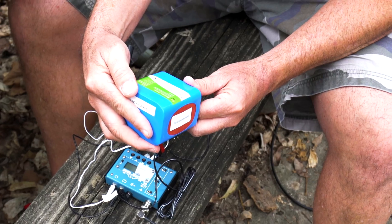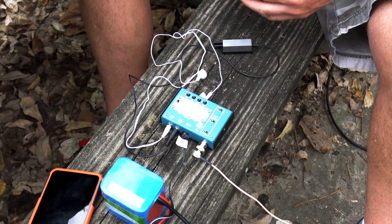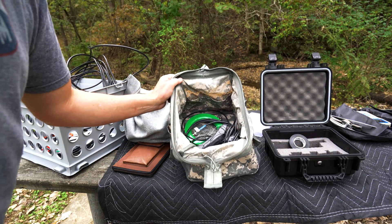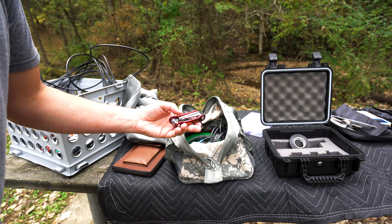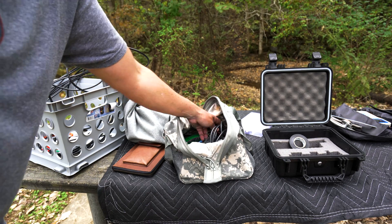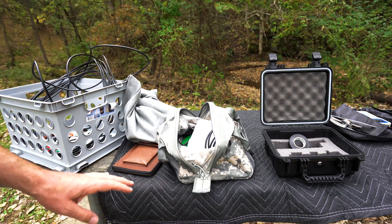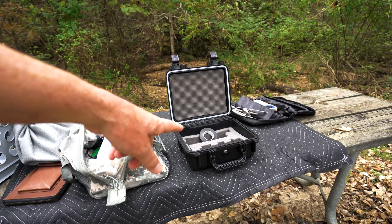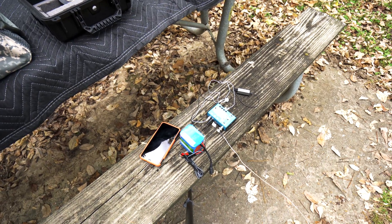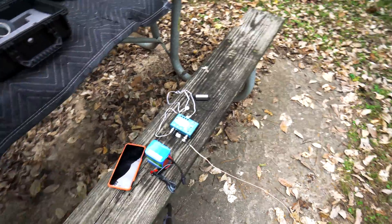The Bioeno is a 9-volt, 6-amp-hour or 54 watt-hour battery — way overkill for what I'm doing here, but that's the radio station. I have a lot of gear here but a lot of it is backup gear. The extra bag has tools, and the MP1 super antenna requires a hex tool — really glad I had that because I had to reconfigure it. This bag also holds connectors and things like that. Everything really would fit into that box right there, but I throw it all together. So we've got the mountain topper, the Bioeno battery, the Pico key, and my phone for logging.